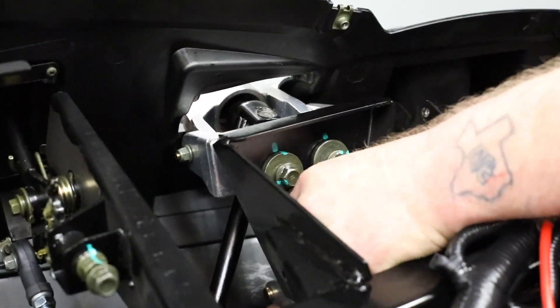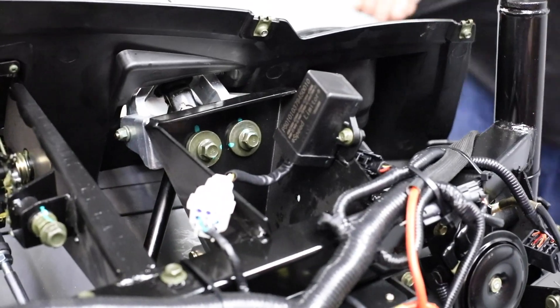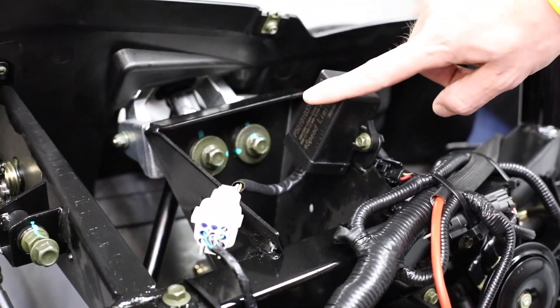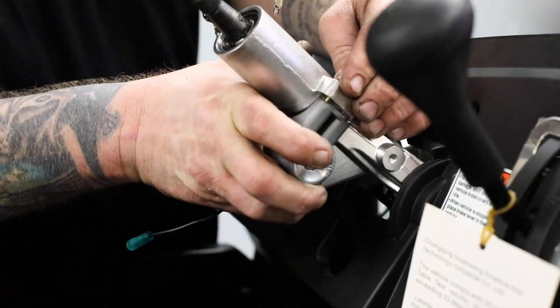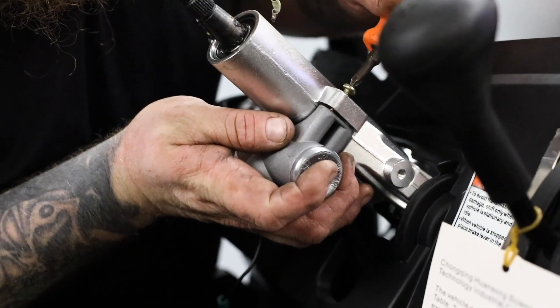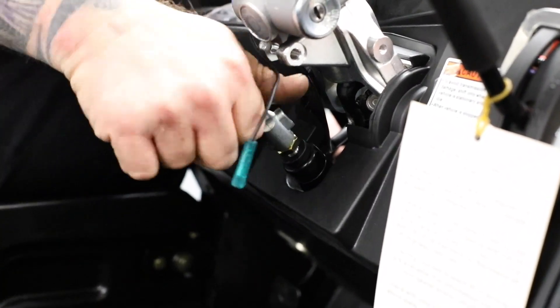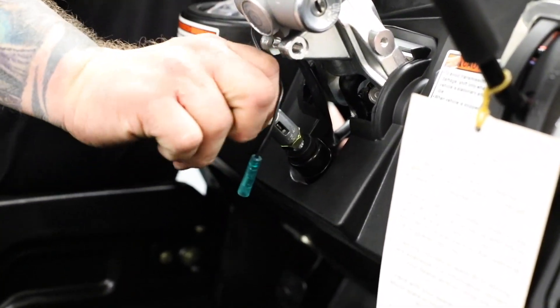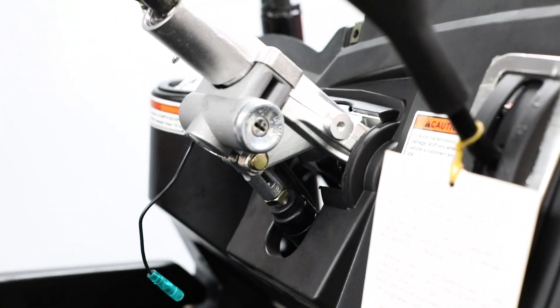After we get our steering shaft coupled with the EPS motor, we'll also go ahead and bolt back on the steering column. After we bolt back on the steering column, we'll reaffix our speed limiter and plug that back in as well. We'll then move to reinstall the ignition switch on the column. We'll then reinstall our tilt shock. We'll also reinstall our circlip on the side of the pin that retains the tilt shock.